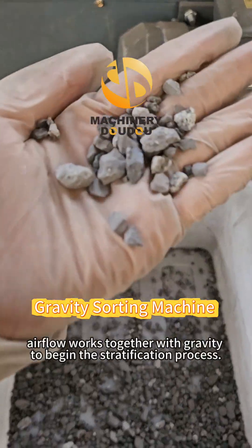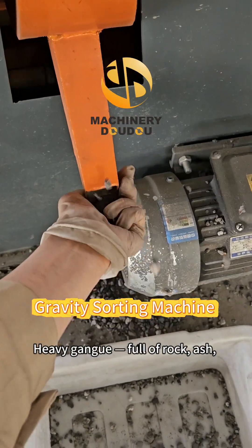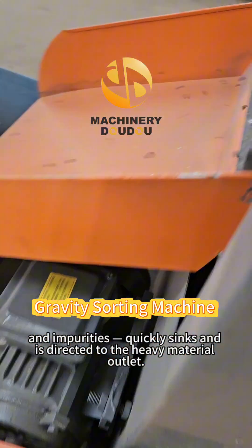Simultaneously, airflow works together with gravity to begin the stratification process. Heavy gangue full of rock, ash, and impurities quickly sinks and is directed to the heavy material outlet.